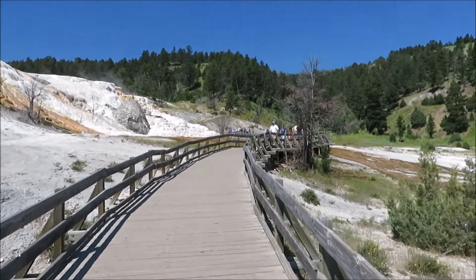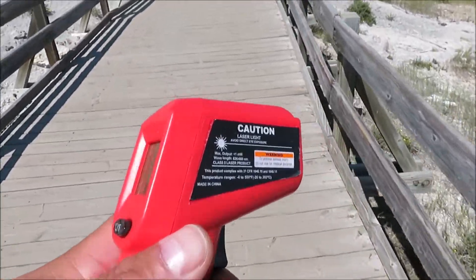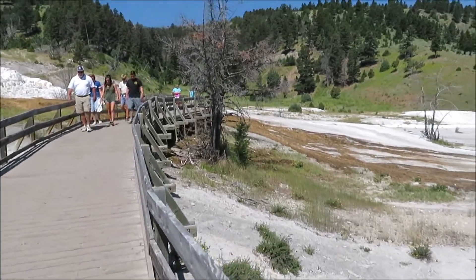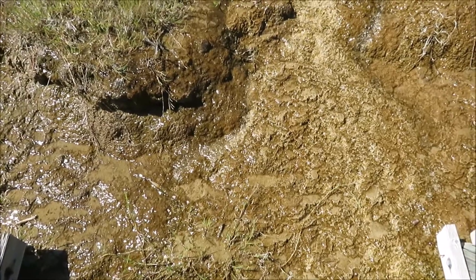Got a little surprise for you guys — we're going to take the temperature of the hot springs. Been wanting to do that for a long time and today we'll get to do it. Let's see what we're at.